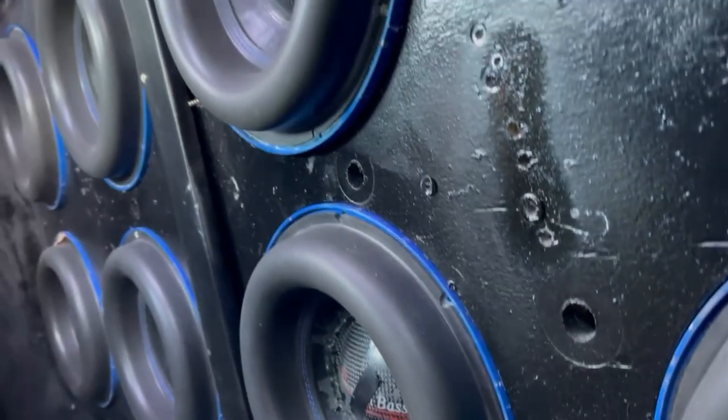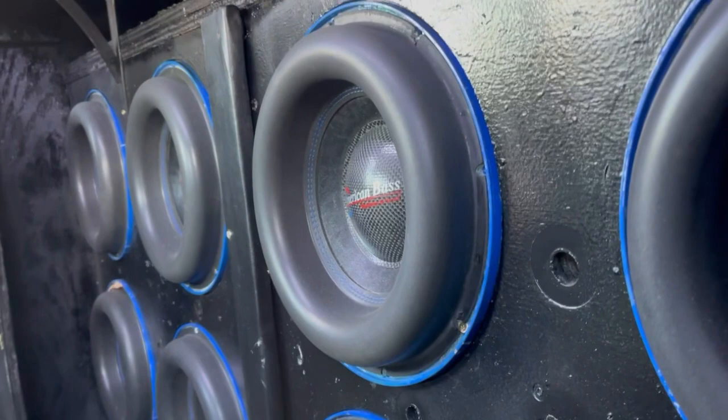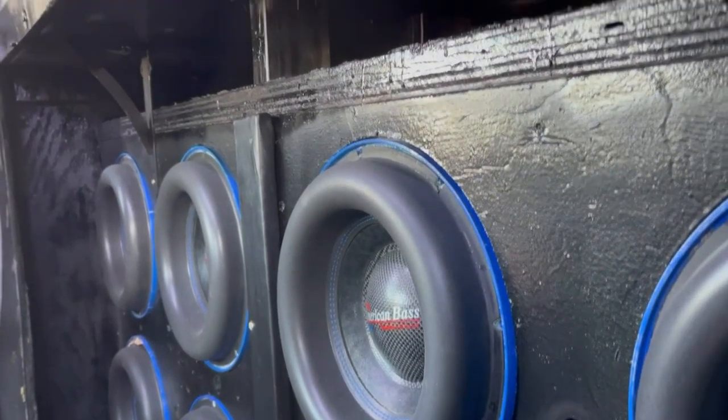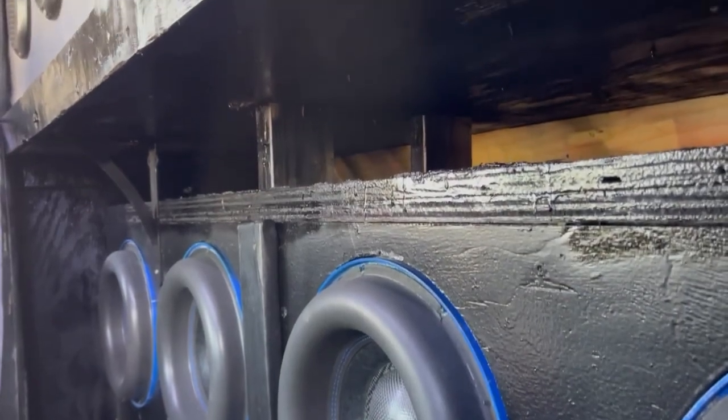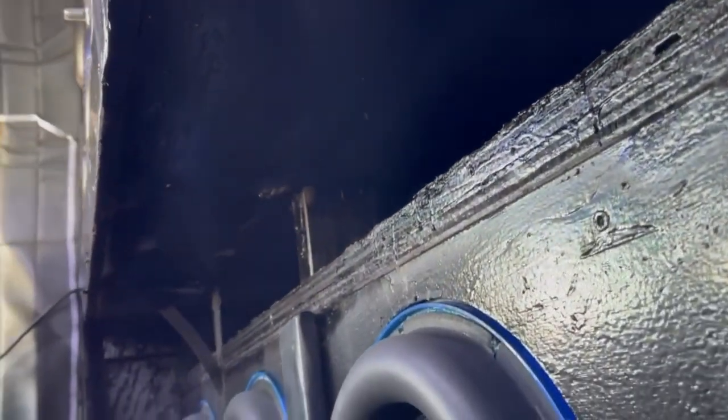Even though I built this and it's looking really nice, I'm still kind of afraid that this truck is going to really do a lot of damage, which I am going to be the operator, so I kind of have to watch it. I'm going to have to do some reinforcements later on in the future.